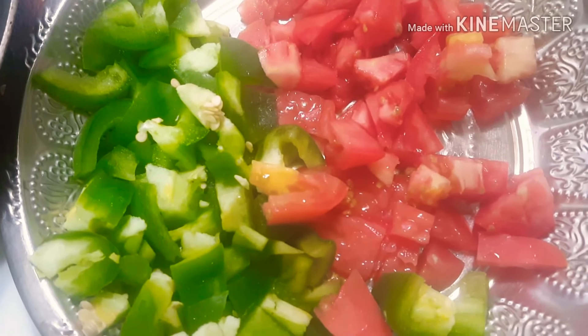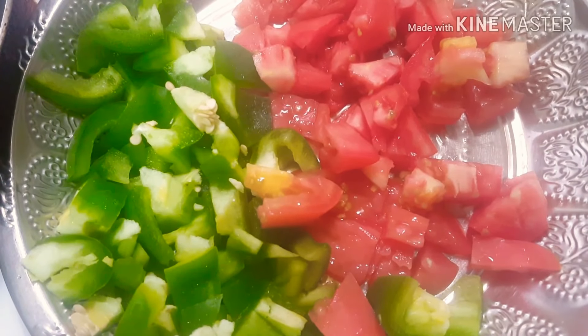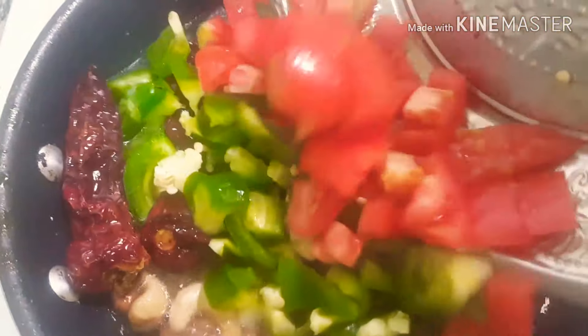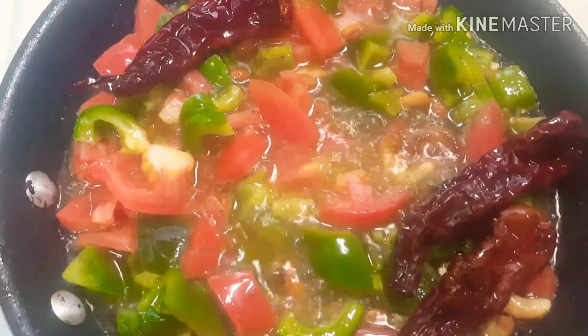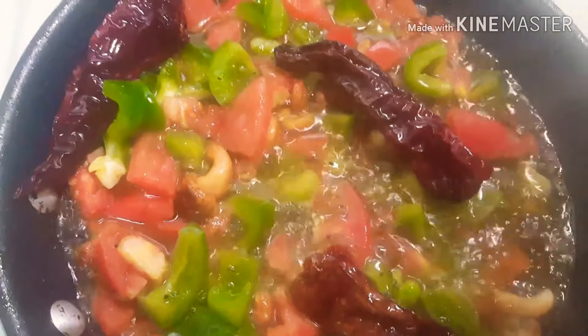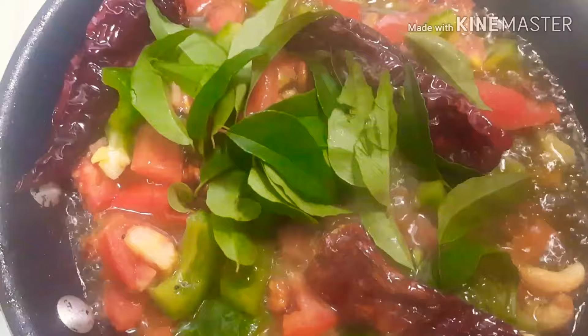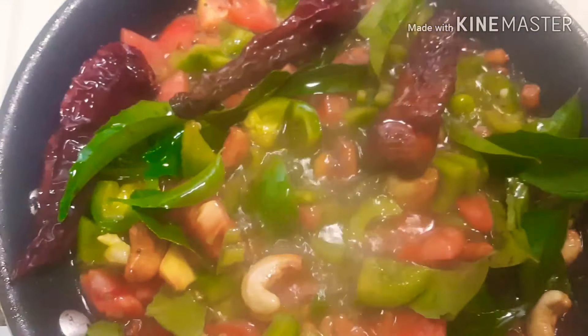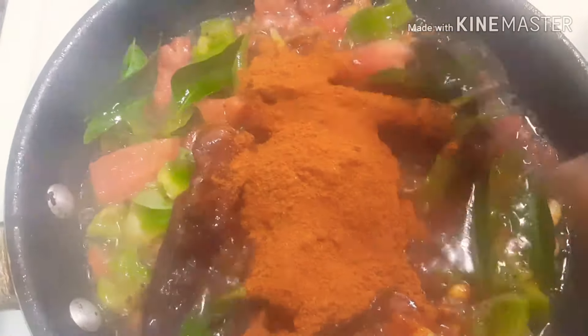I will cook the eggs and the tomatoes from the top. I will fry the eggs and the tomatoes from the top. Mix it up with the ingredients.